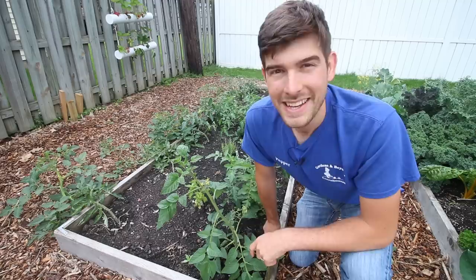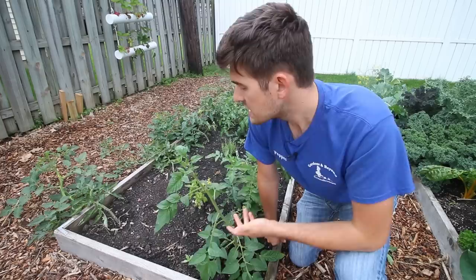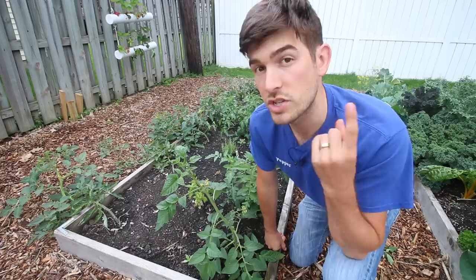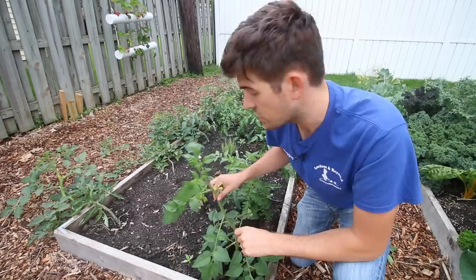The first thing I want to talk about is tomato selection. You have determinate and indeterminate tomatoes. Determinate tomatoes are determined for size and yield. You do not want a determinate tomato because we grow using a method called single stemming, where we take off all the side growths, which I'll show you up close in a second.